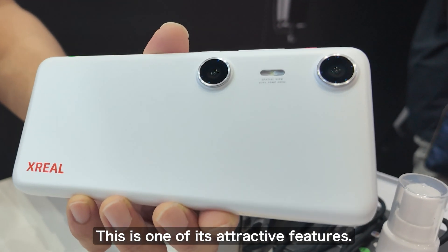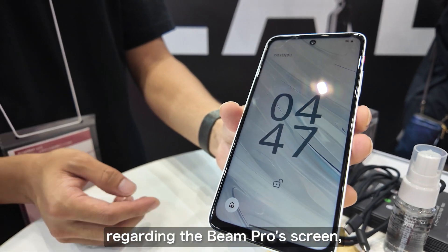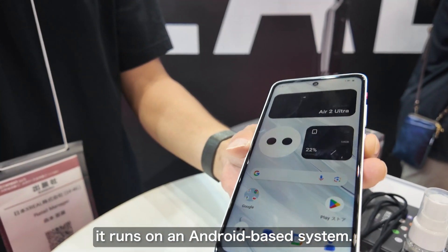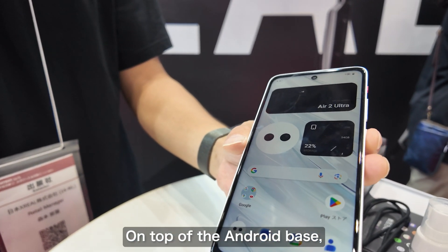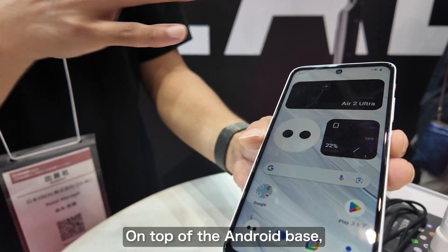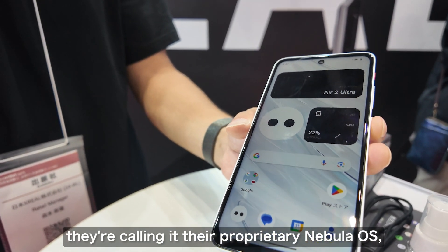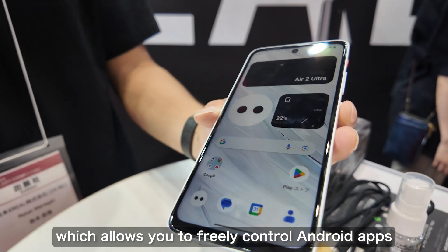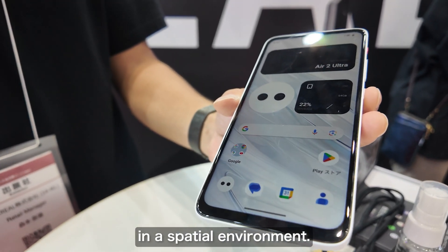This is basically the Beam Pro's screen. It runs on an Android base with Xreal's Nebula OS layered on top of it, designed so that Android apps can be freely controlled in a spatial environment.